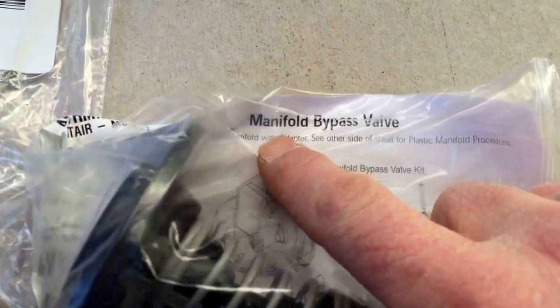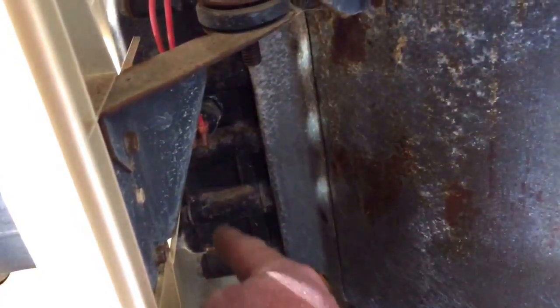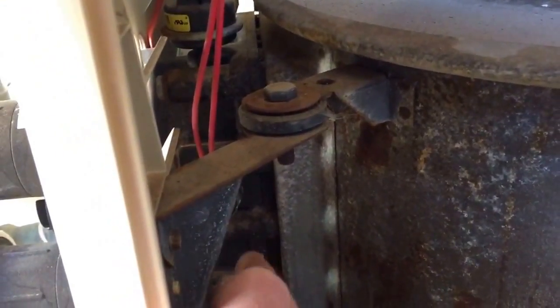There's also a manifold bypass valve I haven't done yet — it goes right in between here and here. I'm waiting on the gasket. I'd have to unscrew all the bolts around here, the whole manifold would come off, and that piece is right behind there.